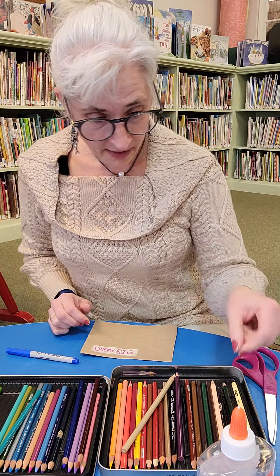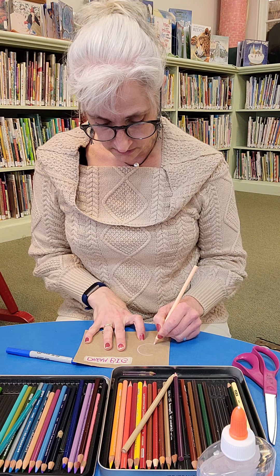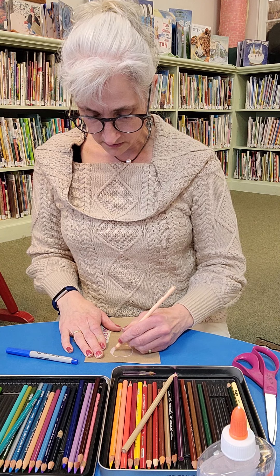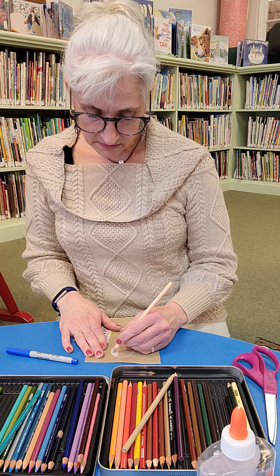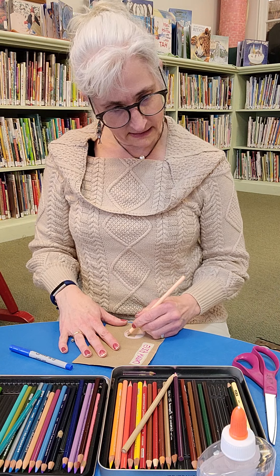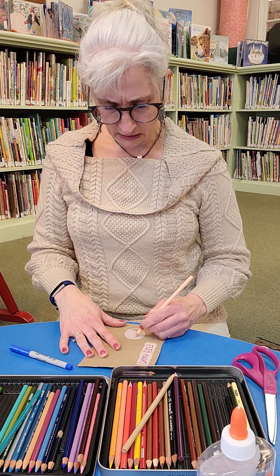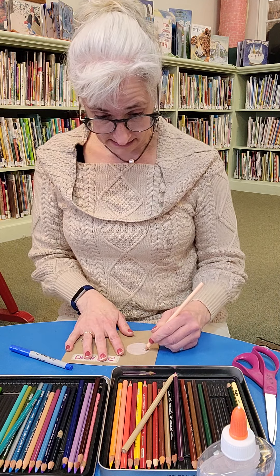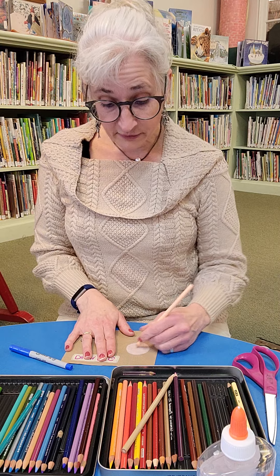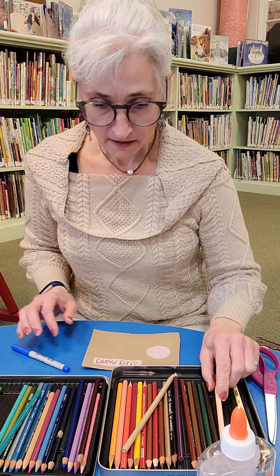I'm going to do another one, and I'm going to do it circular — make a circle and color the whole thing in, because I really like the way the light background helps make the words pop. Let's see, what do I want to say? Can you think of any? Have courage, do your best, be kind, have respect, give respect, get respect. I like that one.